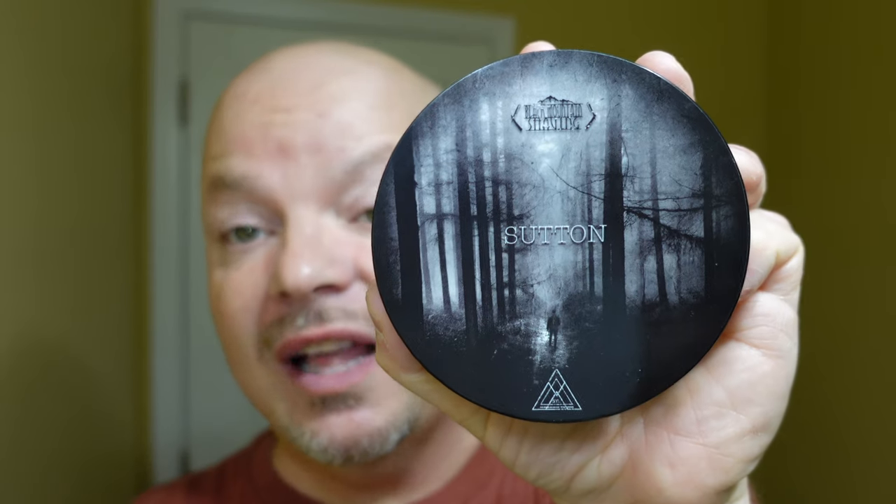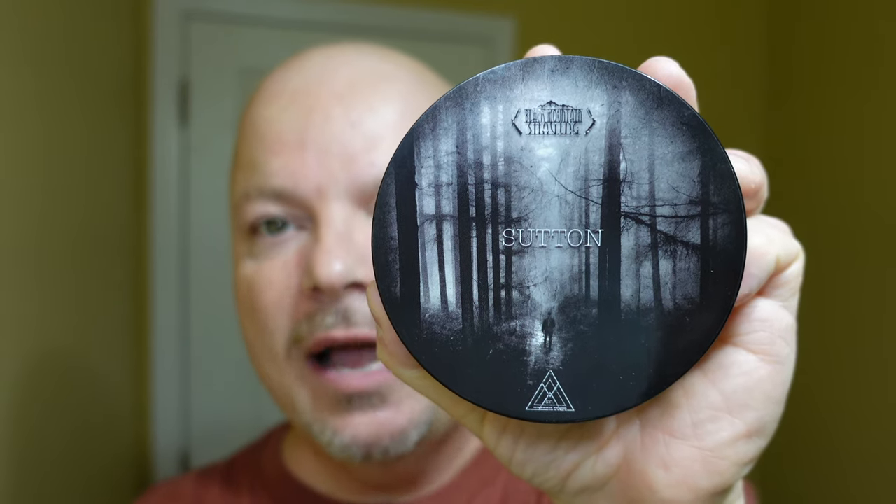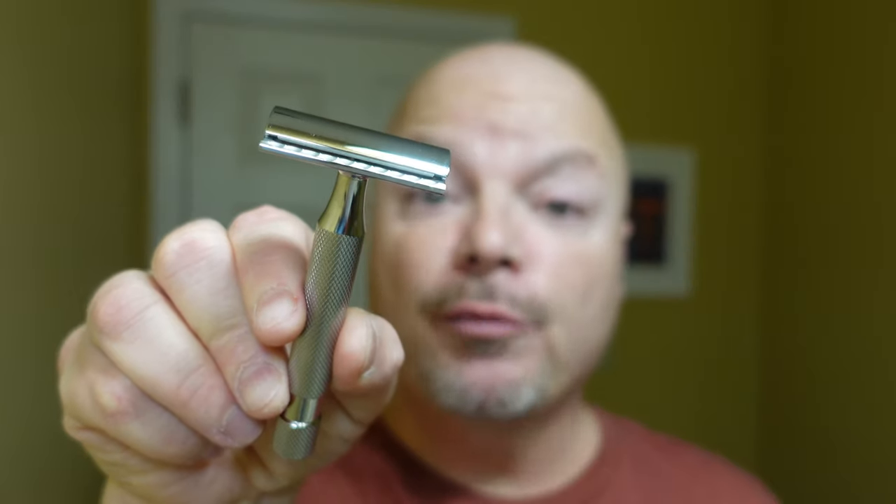In this video, we're going to be using First Line Shave slash Black Mountain Shaving Sutton and the Above the Tie Windsor Pro SB90. Stay tuned.